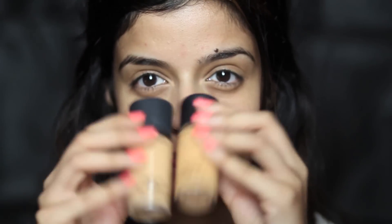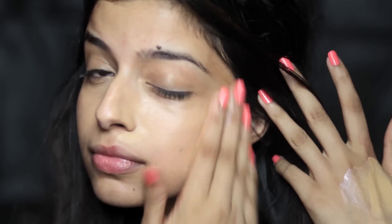I'm going to use two foundations here — Studio Fix in NC40 and NC42 — and mix it up with a little bit of strobe cream. I like to apply the strobe cream before and mix it in with the foundation as well. I'm applying the NC40 all over the face. I'm using Studio Fix because I want pretty much a matte coverage, not too much shine.